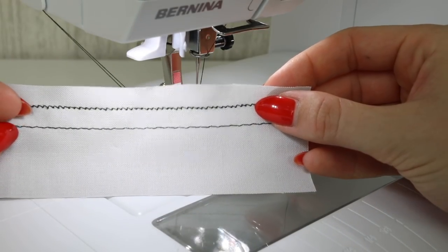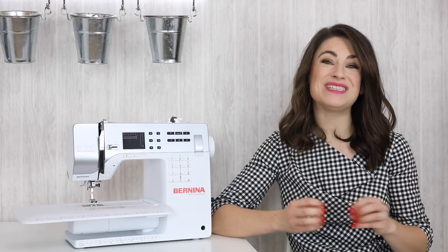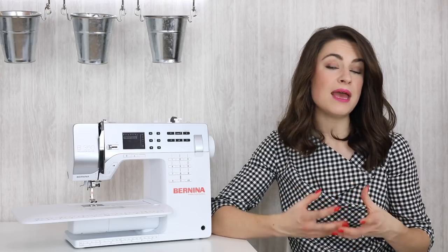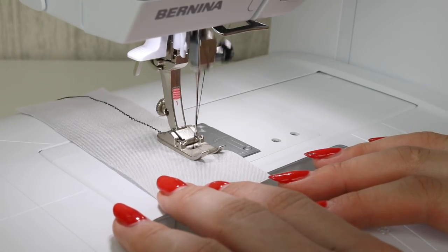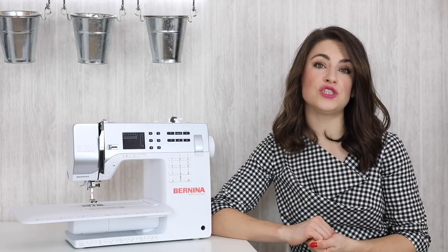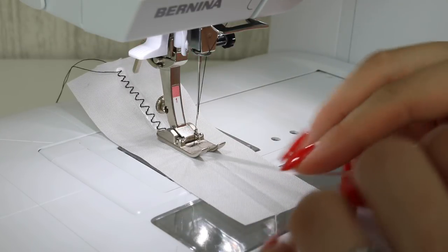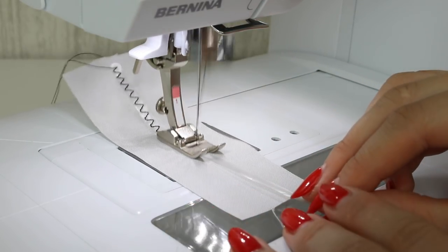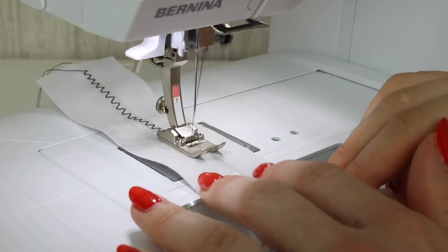By incorporating a zigzag stitch into your sewing, you'll have a little bit more give in the seams and it will help the fabric to still stretch slightly. You may find that you have a stretch stitch on your sewing machine — mine looks like this, and it's a very small zigzag stitch you can use to join stretchy fabrics. A zigzag stitch is also what you'll want to use if you're sewing elastic onto something, perhaps lingerie, a leotard, or swimwear. You can vary between a standard zigzag or a three-step zigzag, where you stitch three stitches for every zig and every zag.